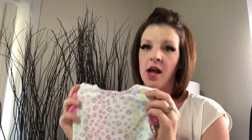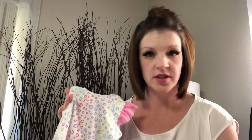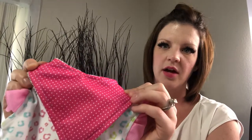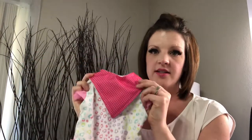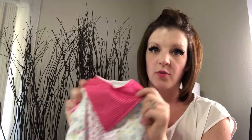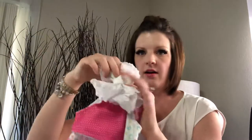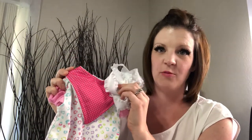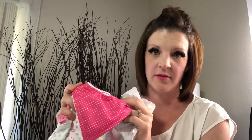If you have a printed onesie, you're going to want to use more of a solid baby bandana print — nothing bold. You don't want to do anything too bold because it's going to be too much. Just add some basic standard colors. For this one, we're going to add just a pink with a white polka dot print and it's not too much, not too overwhelming on the eye. Add on a little bow and you are good to go. For printed onesies, add more of a solid print baby bandana bib and keep the colors from being too overwhelming.